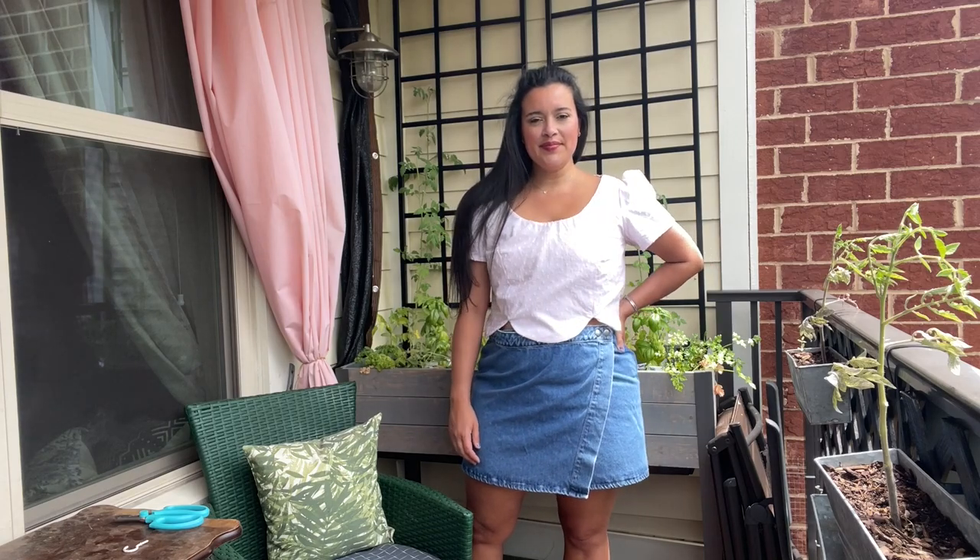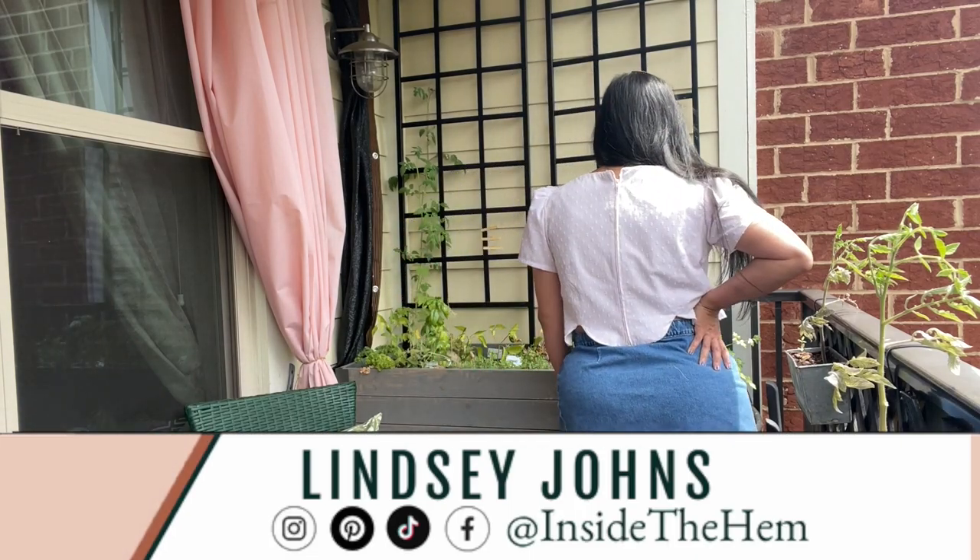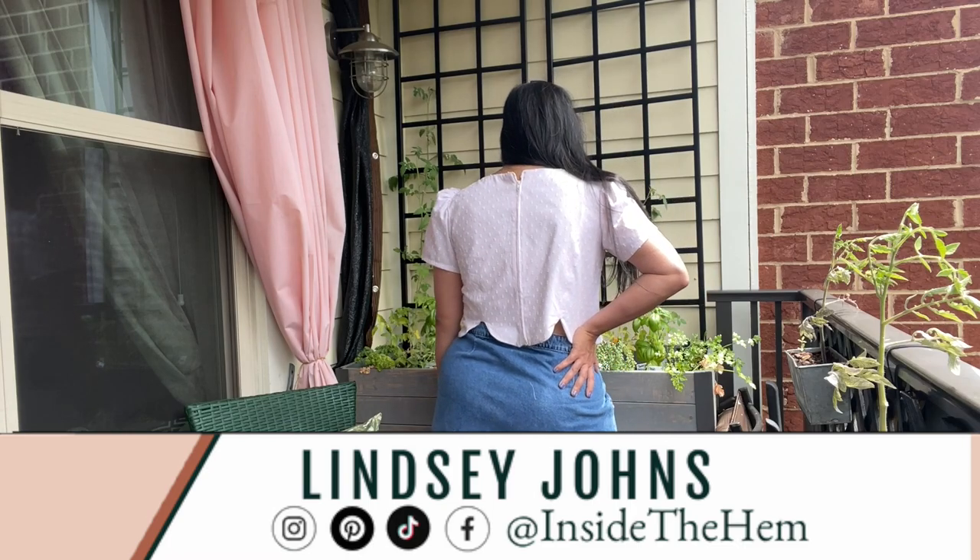I can't wait to tell you all about it. If you're new here, I'm Lindsay — I sew all my own clothes, and I'm so glad you found me.